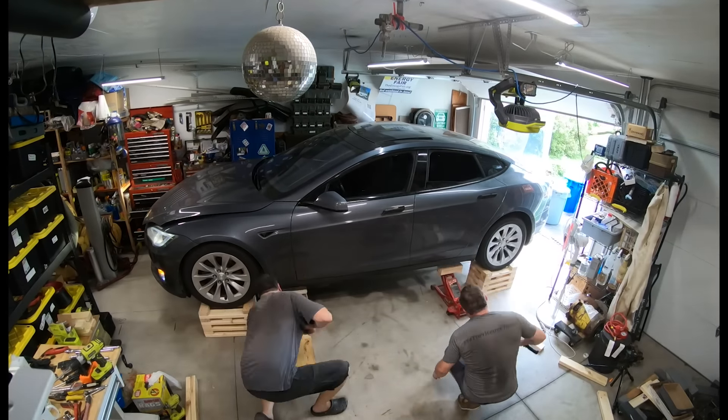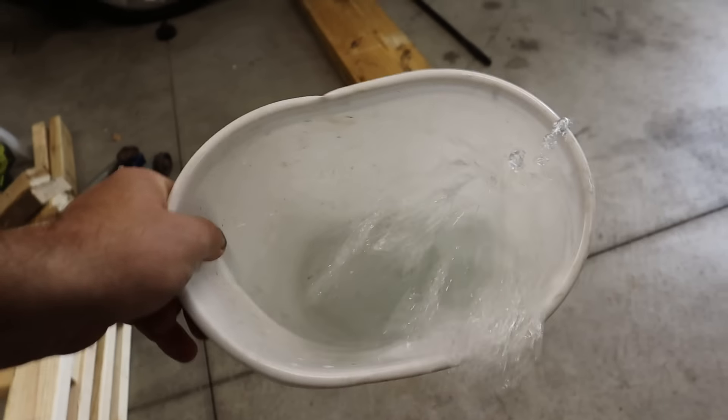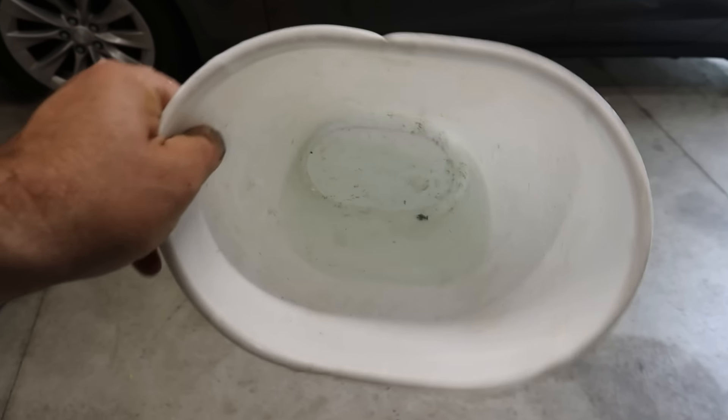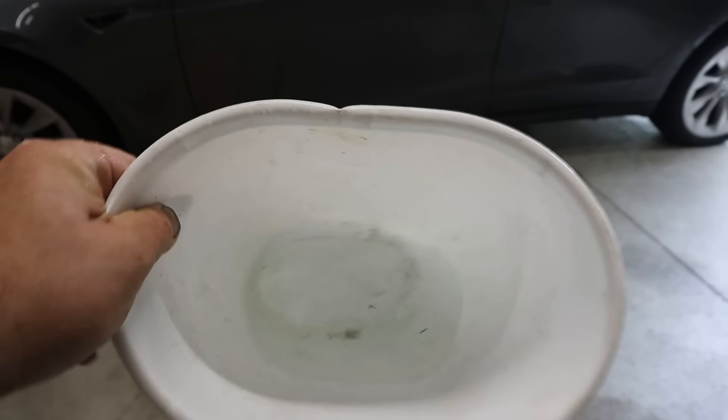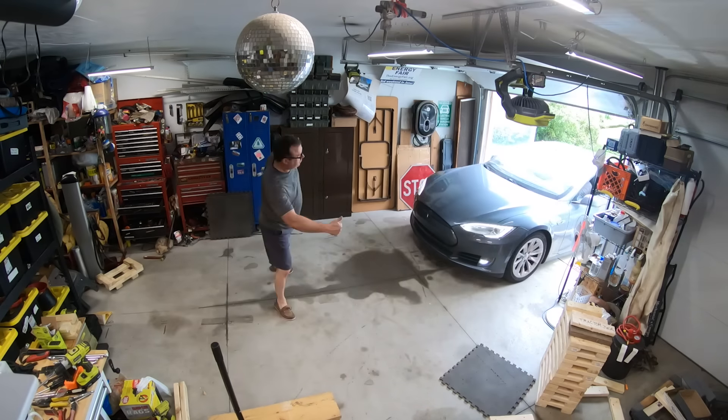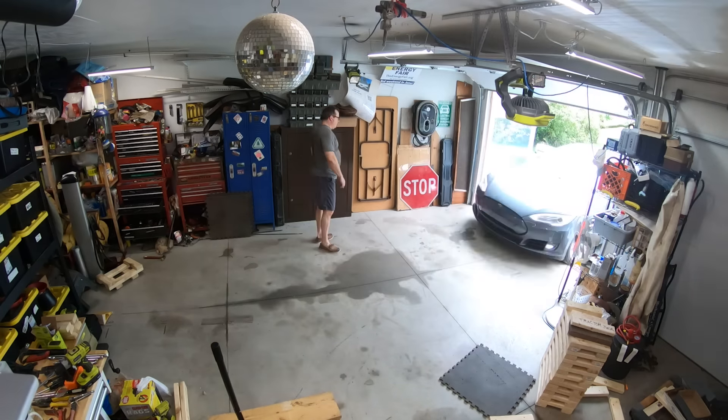I ran the air conditioner a little last night just to test out the new hose for drippage — I had to stick a bucket underneath because there's like a quart of condensate in here. All that water would have been running right down onto the battery pack without adding that additional hose.